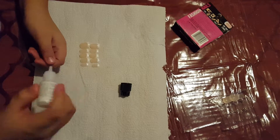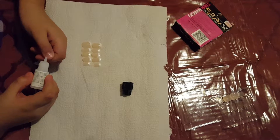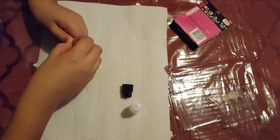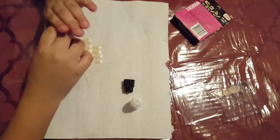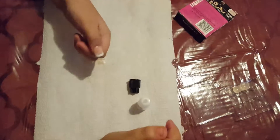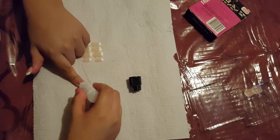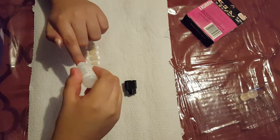Oh, it comes out fast. One drop. And then we have to spread it, just like that. And then we put the nail on. Hold it there for a minute — ten seconds. And there, we have one nail on. And then you just gotta do the same for the other nails. One drop — you don't have to press down, it comes out on its own.